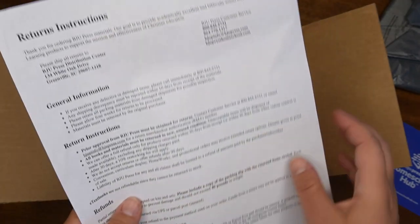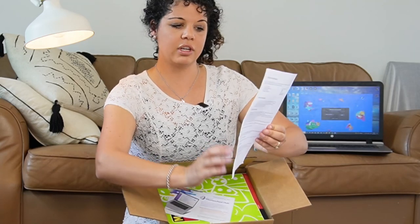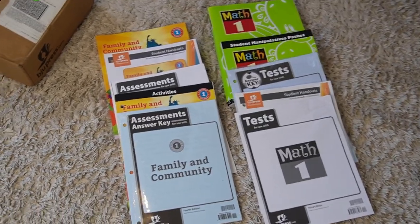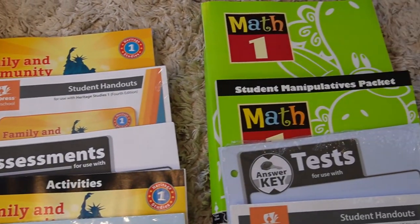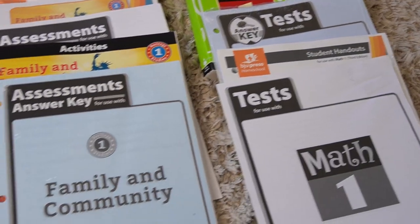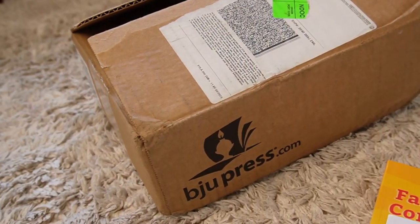It also includes return instructions in case something's damaged and you need to send it back. It says here I've ordered heritage studies and math, and it tells you all the different things you get with them. So in this package we've got the assessment answer key, tests, student activities, student handouts, and answer key — and all the same for heritage studies.